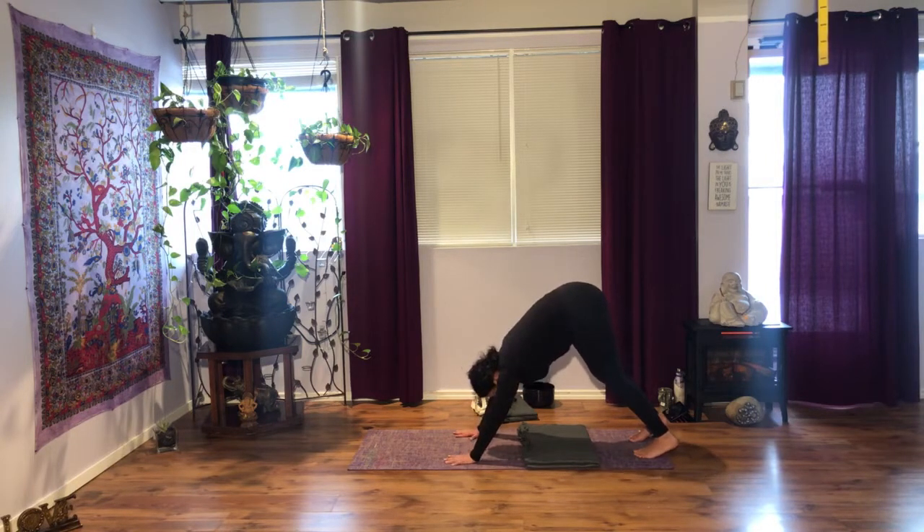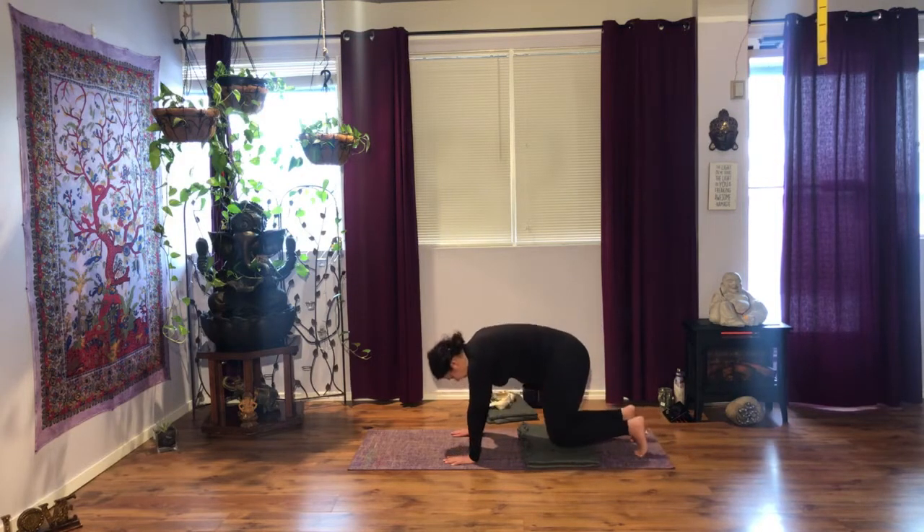Think about moving your shoulder blades away from each other. Push your shoulders down and relax your neck, relax your head. You can bend your knees as much as needed. Two more breaths. Next time you inhale, knees down. As you exhale, uncurl the toes and bring your left foot between the hands.